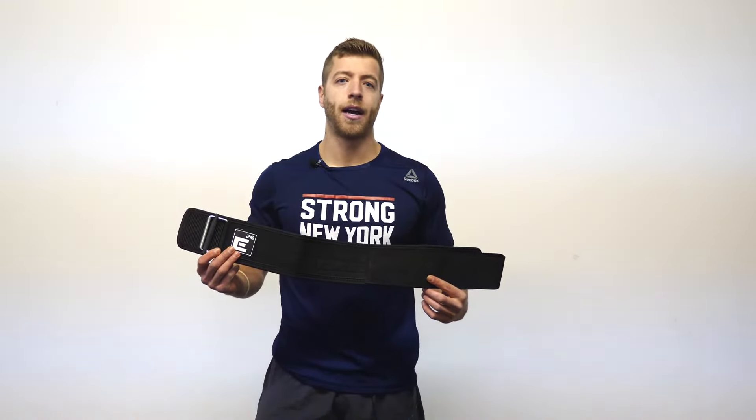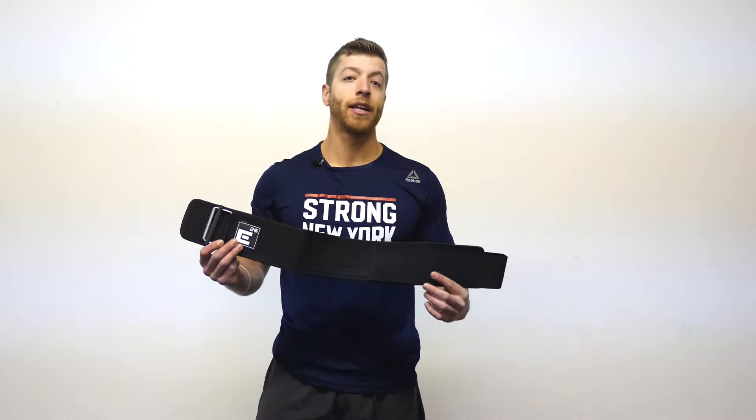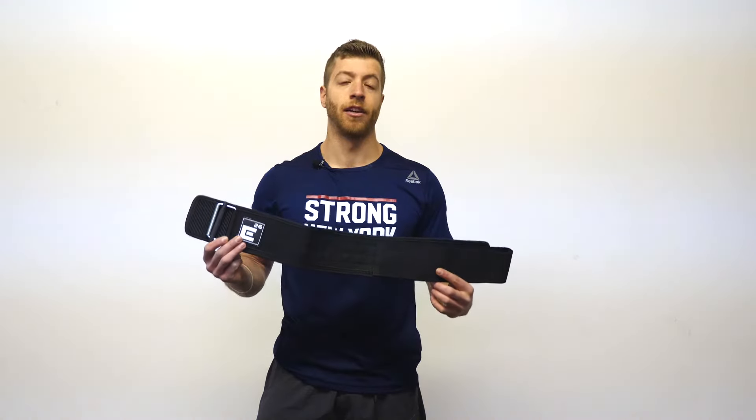What's up guys, Jake Boley with barbend.com. Today we're going to be reviewing and looking at the Element 26 lifting belt.